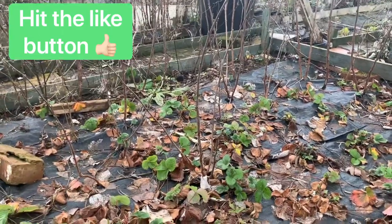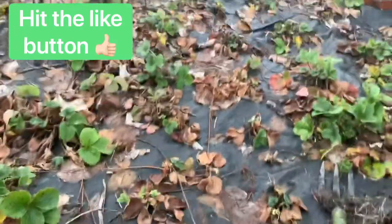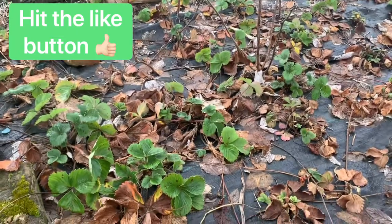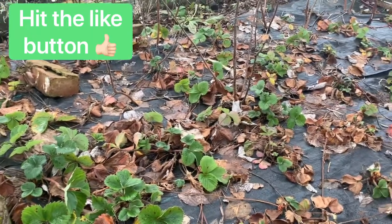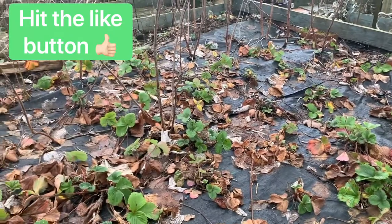The best time to move them is around now while it's wet, so that they take hold. And obviously all my strawberry plants which are growing all over the place, they all need trimming back and sorting out. So that is today's plan and probably tomorrow as well — stay tuned for how we get on and I'll show you what I do.